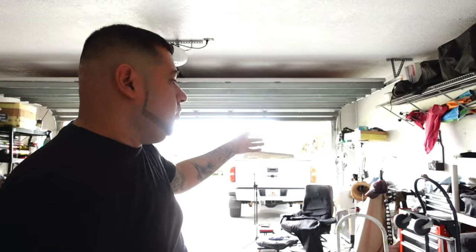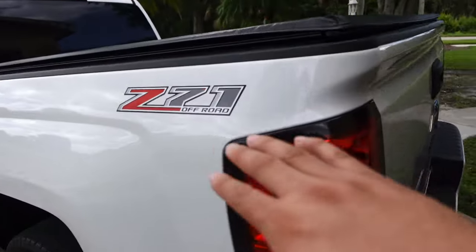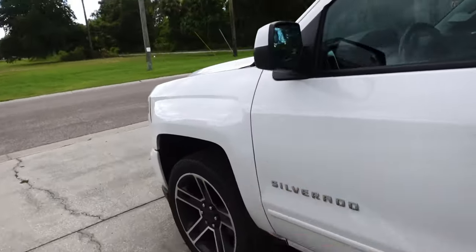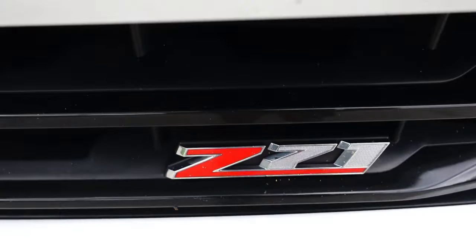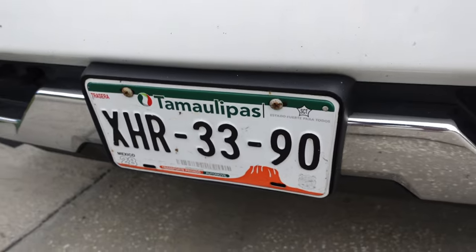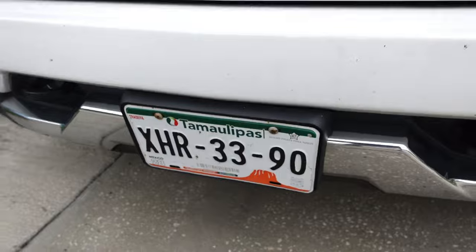Drop in the comments and let me know what we should name the Silverado — the truck needs a name. I actually like the whole bloody theme — when I put the LED lights on it, it looked really bloody, like a massacre. I want to keep the white with the red. My Z71 already has some red on it. And we have a tag on it that's from Mexico — my uncle sends these tags over and that's the state where our family's from. People always ask if I bought the truck in Mexico.